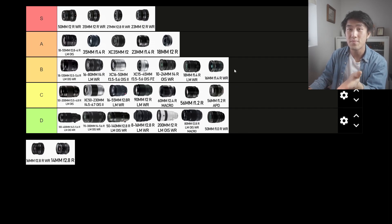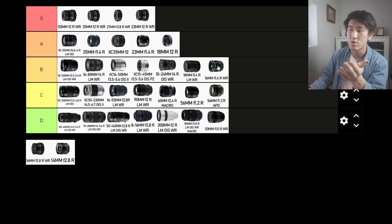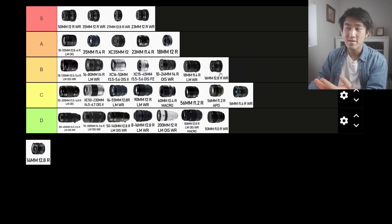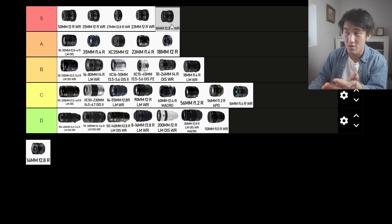The 16mm f1.4 R — a lot of people say it's probably one of the best Fujifilm has ever made in terms of image quality. For me, I don't see the appeal of 24mm equivalent for street photography. You definitely could shoot in low light with it and there's a lot of capability if you like that focal length, but for me I'm going to put it into the C tier. Moving on, the 16mm f2.8 R WR is significantly better than the f1.4 in terms of weight and size — super compact, super fast focusing. I'm not a big fan of this focal length, but I can see the practicality. A tier for me, or S tier if you like this focal length.